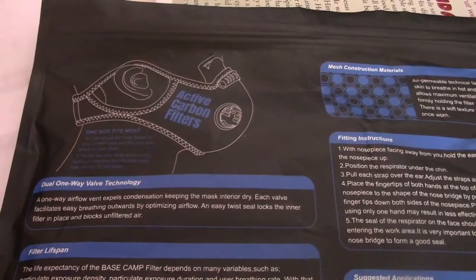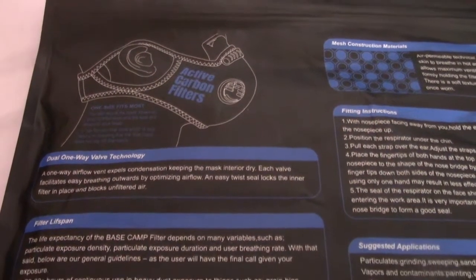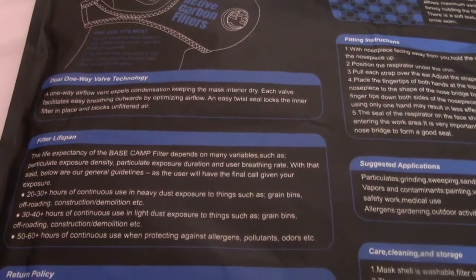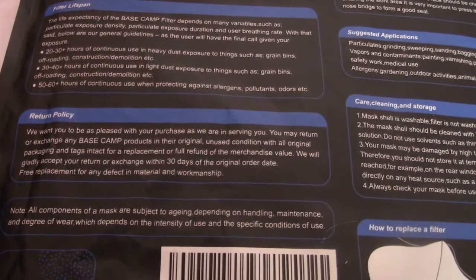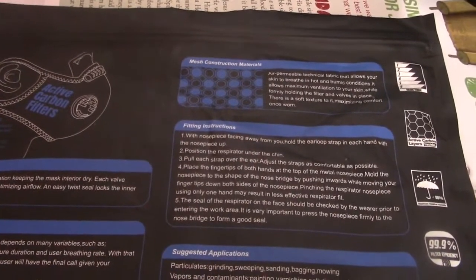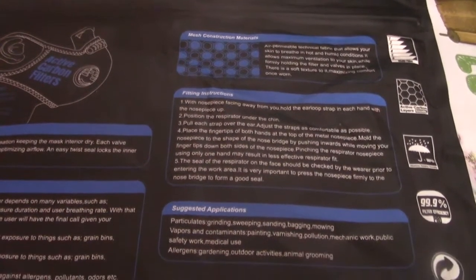On the back of the package it gives you things like a description of the dual one-way valve technology, the filter lifespan, a return policy, mesh construction materials description, fitting instructions, suggested applications, care, cleaning and storage, and how to replace the filter. With the mask they gave about six extra carbon filters, two extra ports — two packages of extra ports — and then they gave you an extra strap.